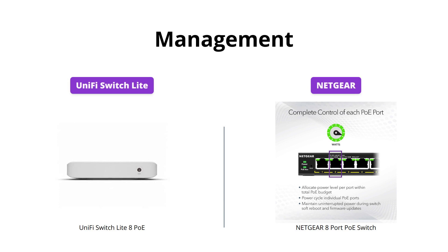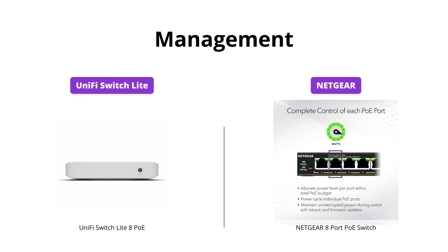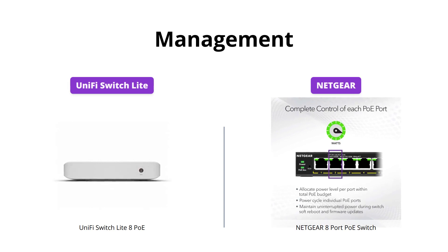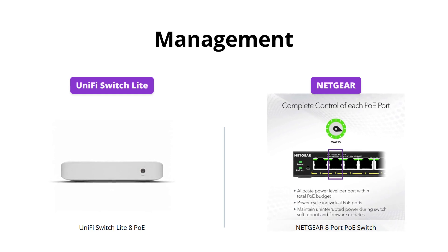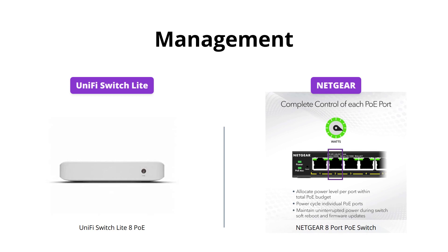UniFi Switch Lite beats Netgear in terms of management, as it is managed by UniFi controller software. The software is user-friendly and offers advanced features such as network monitoring and setting up VLANs. On the other hand, Netgear offers basic managed capabilities with its Plus software.